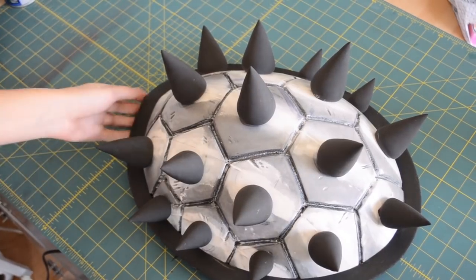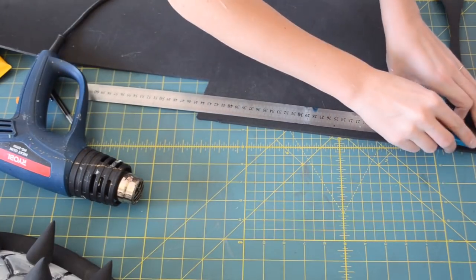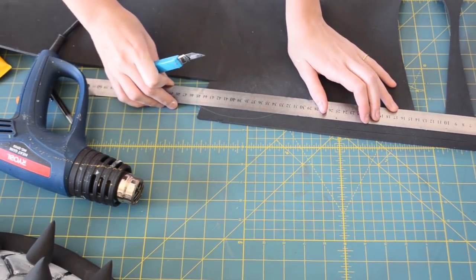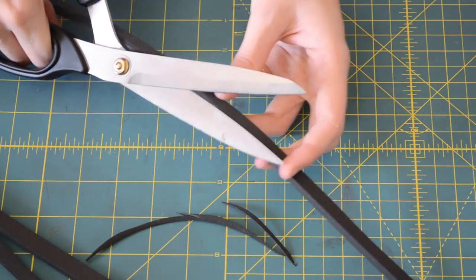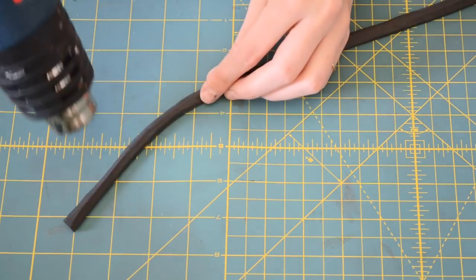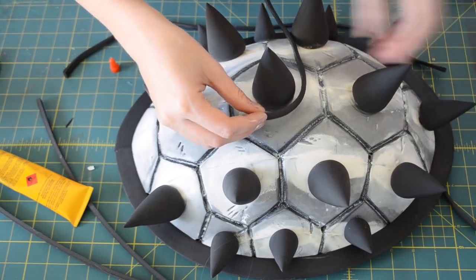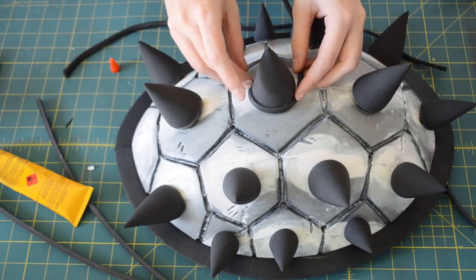Once my spikes were all dry, I then glued them onto the shell with some contact glue. The last thing was to make the round edging around each of my spikes. To do this, I cut out a small strip of 5mm EVA foam. I then took the foam strip and with some scissors, I carefully cut off the edges all the way along the top. Then I took my heat gun and heated up the piece and rolled it out on my table to make it nice and smooth — and that's how I made my round edging. Once I had all my edging pieces, I glued it around each spike with some contact glue.